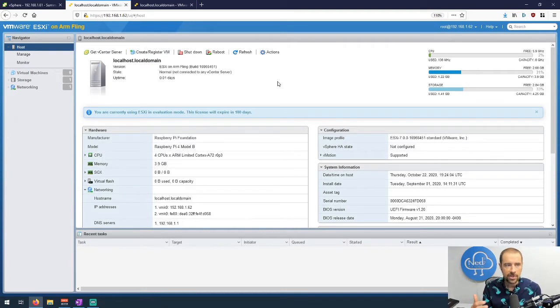After the installation, you log in and this is the first screen you might see. I have a static IP address set on this one of 192.168.1.62. You can see it's the ESXi on ARM fling, the build number, and right now it's not connected to any vCenter server. Bear in mind this is evaluation mode — it's only good for 180 days. The model is a Raspberry Pi 4 Model B.